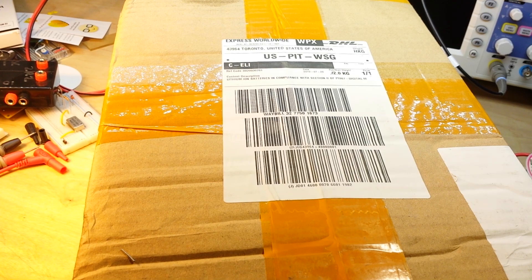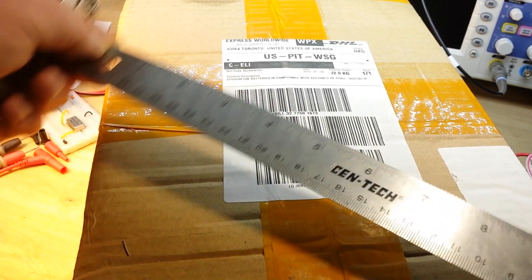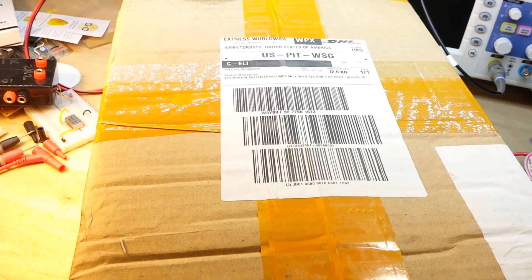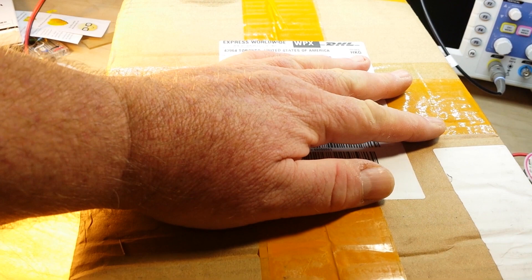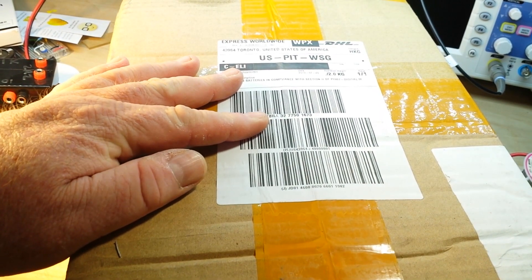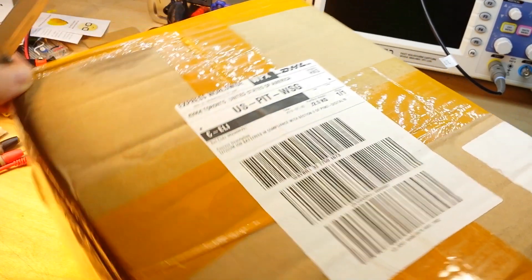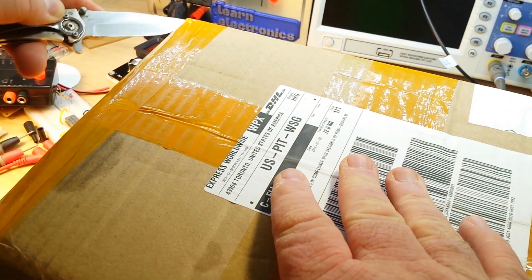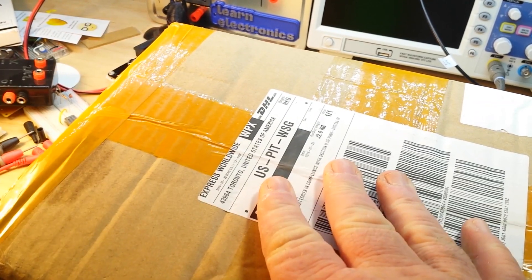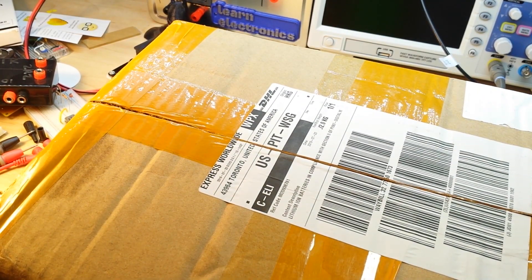This is a big box. And this box of goodness is from Zotek. Zotek, you may remember, is the company that manufactures the Anang brand of multi-meters. Well, they decided to send me their complete line-up of meters and I agreed I'd do some videos on them.